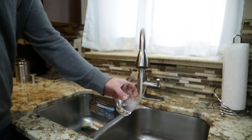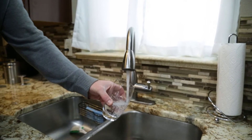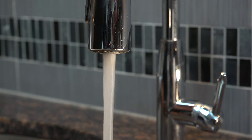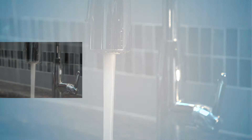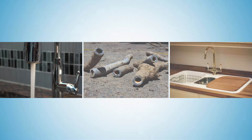Denver Water is committed to delivering high quality clean water to the 1.4 million people we serve. While there is no lead in the water we deliver to your home, lead can get into water through lead service lines or plumbing that contains lead.